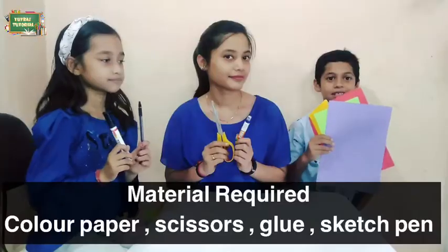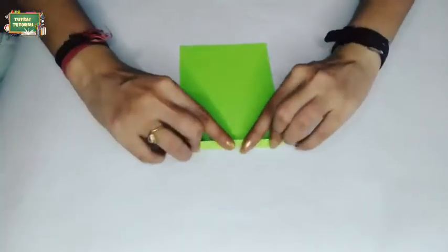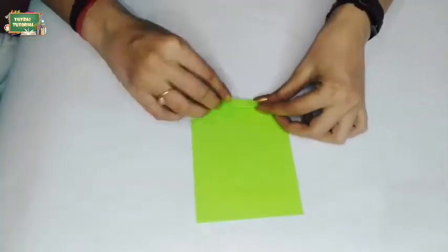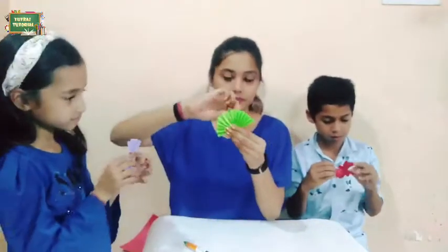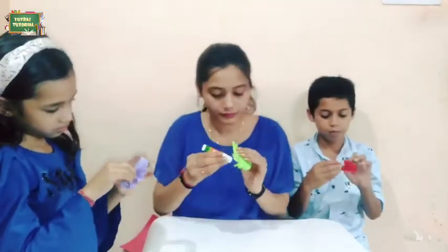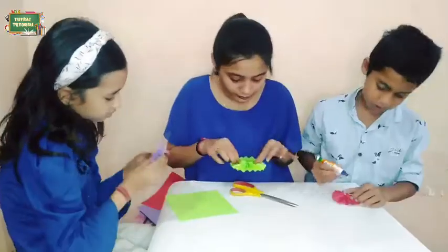Let's begin. Take a color paper of your own choice and fold it like this — it looks like a spring. Now we have to glue all the sides. Put glue on both sides and put the paper in a round shape.